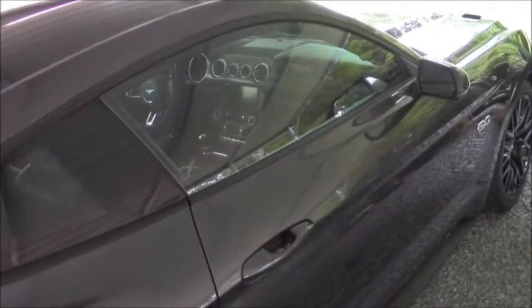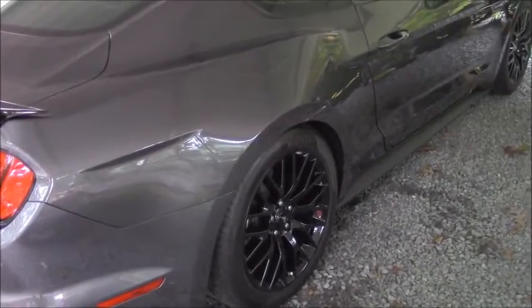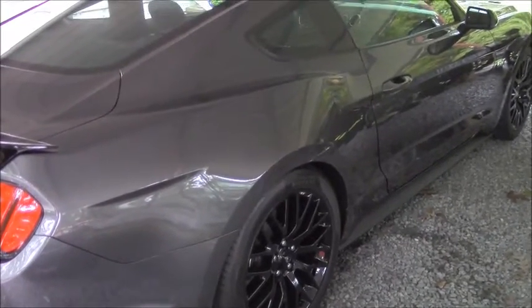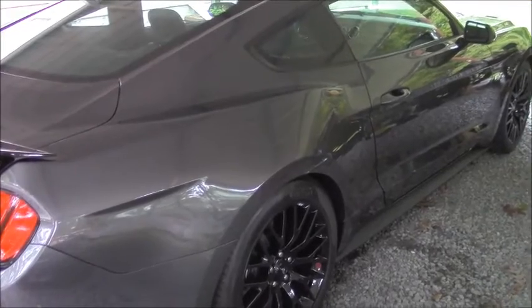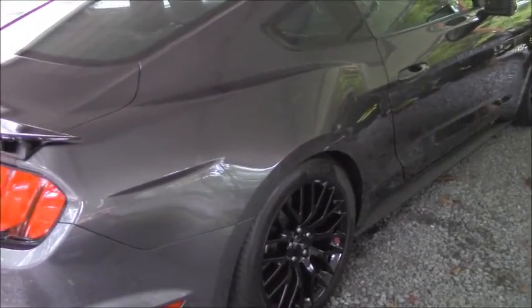I need to get my windows tinted — that looks pretty bad. Also, I've got a few things from BMR: the vertical links and a few other parts. I'll put up some videos as soon as those are installed, and the BMR suspension upgrades are done, just to show how the install went and the drivability of the car afterwards.